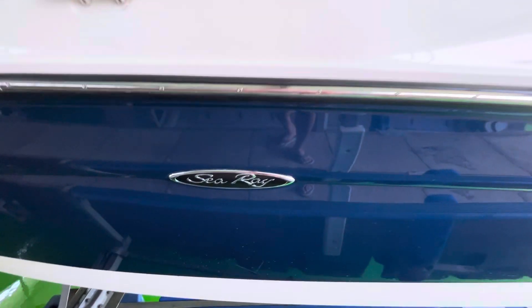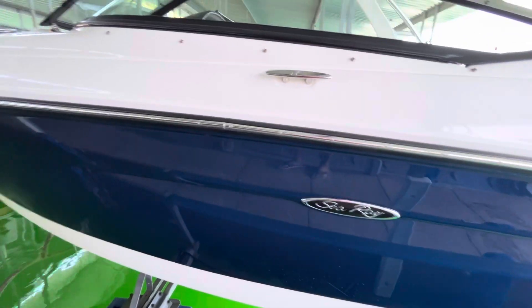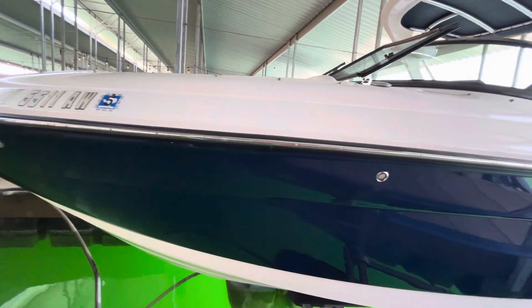Zero nicks in the hull throughout the whole boat. There's one little scratch right here — really pretty insignificant, barely into the gel coat. But as you zoom out you'll see it's very small. I think that's all the flaws on the port side here.